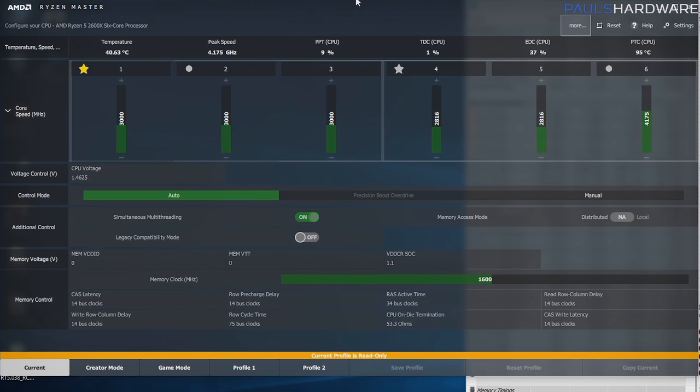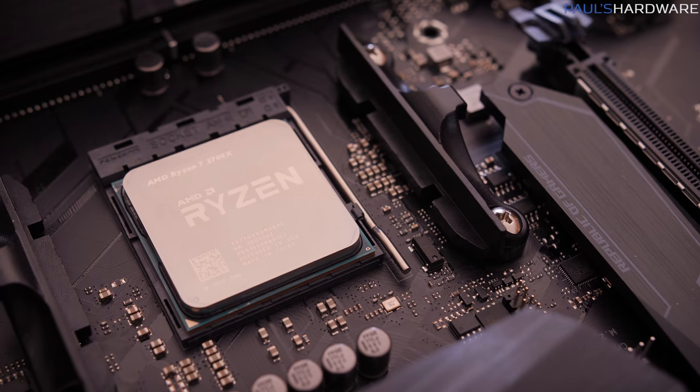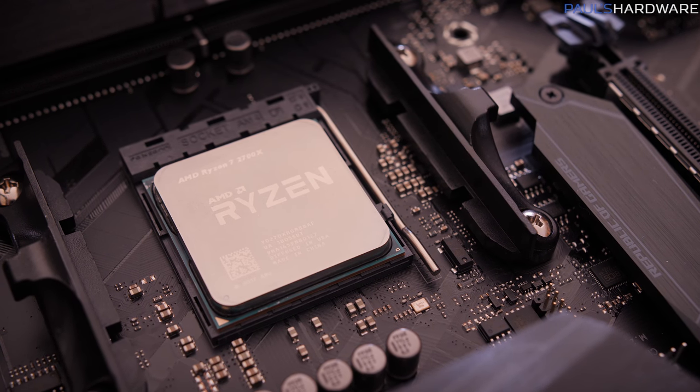The new Ryzen Master 1.3 software has been updated with some new features, including showing the motherboard socket power and sustained VRM capacity, as well as a gold star on your fastest core and a silver star on your second fastest core. It also shows silver circles indicating the cores on your fastest CCX unit on the CPU. The chips are binned at the factory according to AMD, and these fastest-core values are actually hard-coded for each processor.